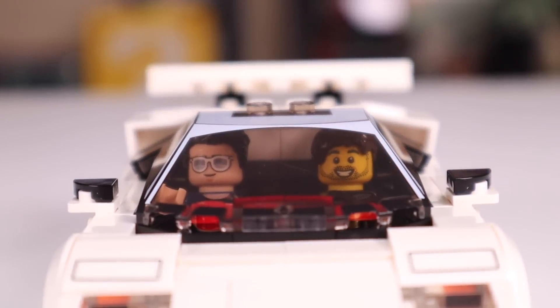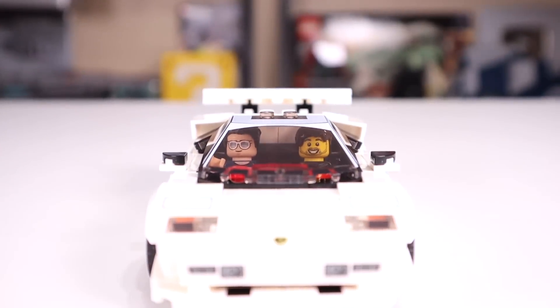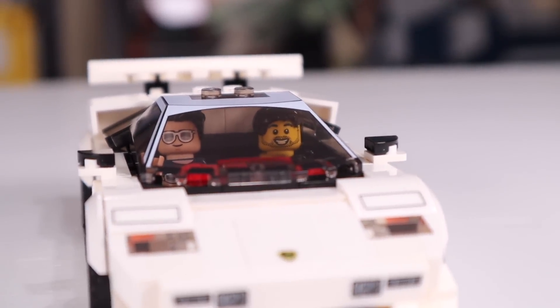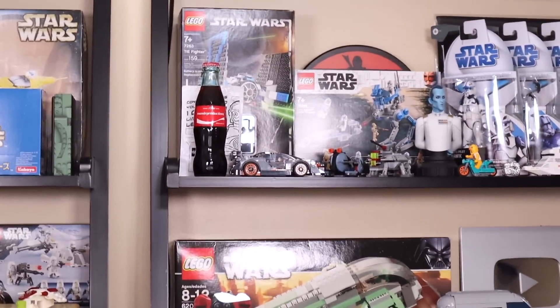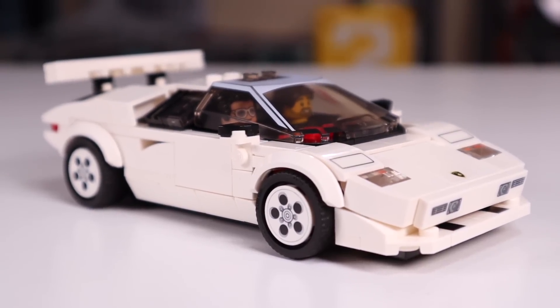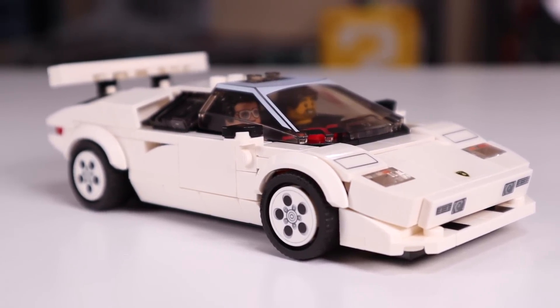For $20, I consider this set a must-buy for Speed Champions or LEGO car fans in general. It's a fantastic build with a really sharp red interior. The figure I don't really care about, but I bought the set for the car and I think that's what most people do with Speed Champions sets. I've got a couple more behind me and I'll definitely add this one to the collection — it's a 10 out of 10 for me. If you enjoy the review, hit the like button, and if you plan on picking up this LEGO Speed Champions Lamborghini Countach, please use the affiliate links in the description to support the channel.